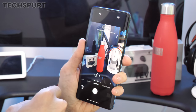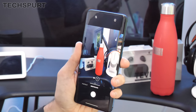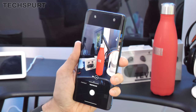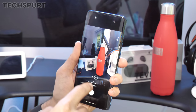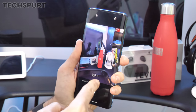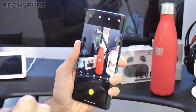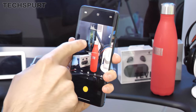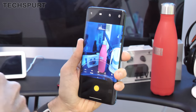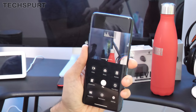The Nightscape mode has been upgraded on the 7T and 7T Pro for really nicely balanced night shots — I'll be bringing a full camera review so stay tuned. You can also use the ultra-wide angle lens for Nightscape now, which is great. There's a full Pro mode letting you shoot in JPEG or RAW with manual controls, plus time-lapse, slow motion, panorama, and all the usual bonus features.